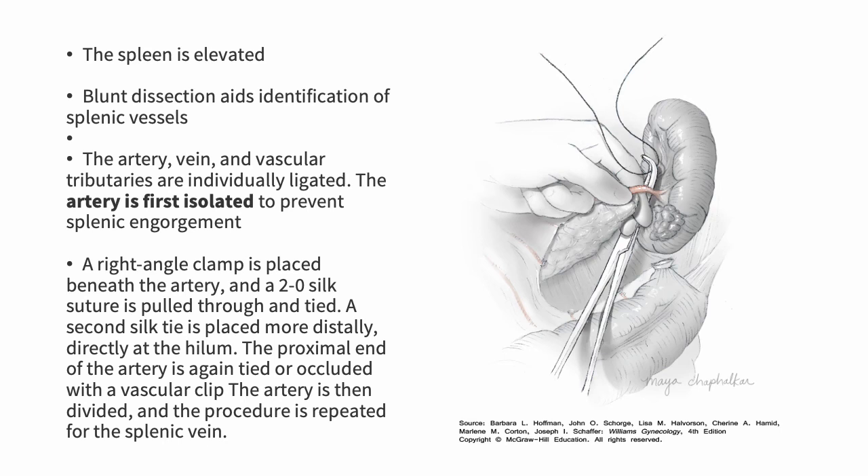Finally, the spleen is elevated to the incision and you perform some blunt dissection to identify the splenic artery and the splenic vein. Each vessel is individually ligated, with the artery ligated first in order to prevent engorgement of the spleen. As depicted here, a right angle is placed underneath the artery or vascular pedicle and you can use a 2-0 silk. A second 2-0 silk is placed, and on the proximal end you can either tie or clip, then divide the artery, vein, or vascular pedicle. Once the artery is done, you do the vein — and that is the end of the splenectomy.